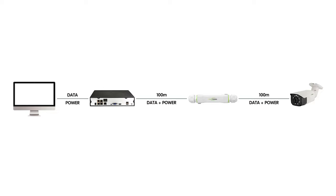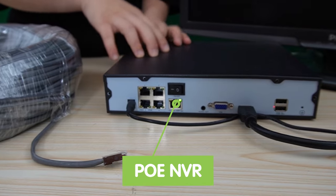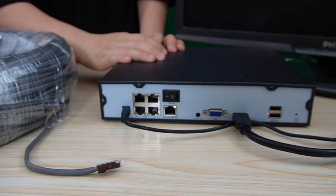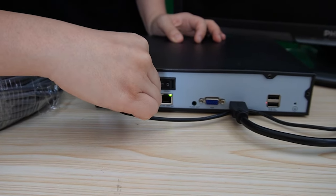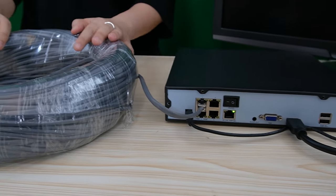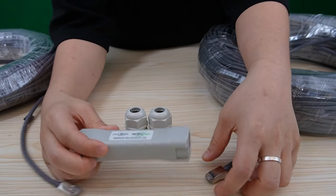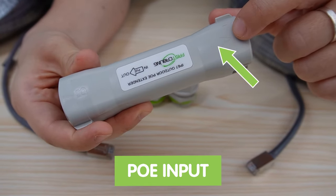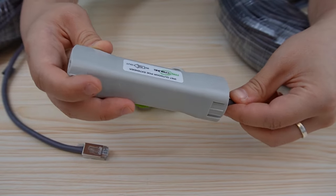Now let's do a quick connection together. This is the PoE NVR, and it's already connected to the monitor so we can have an image after we connect with the camera. I'm going to use a 100-meter ethernet cable to connect with the PoE NVR, and then use it to connect with the PoE extender. Make sure you plug it into the right port — this is port A, the input port — and we are going to connect the input port with the PoE NVR.